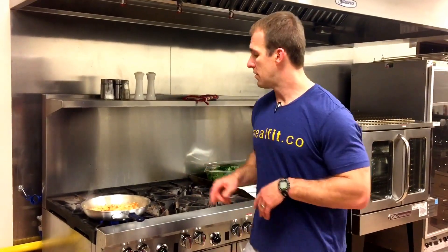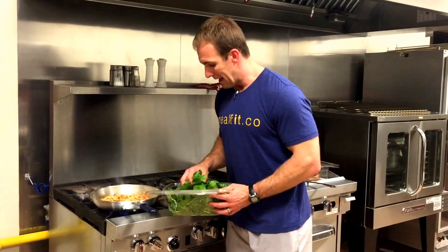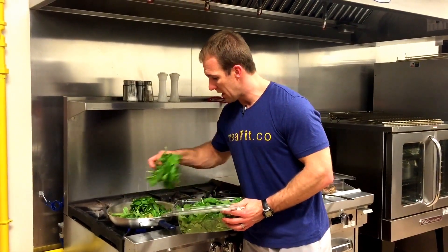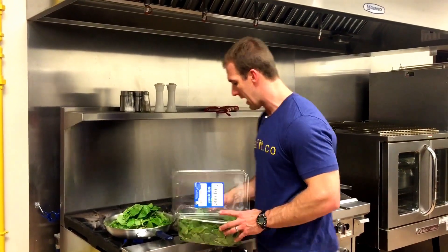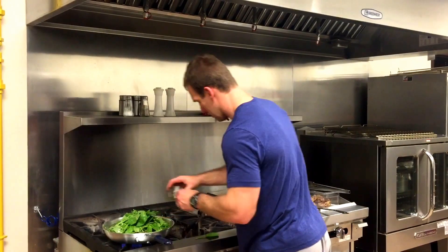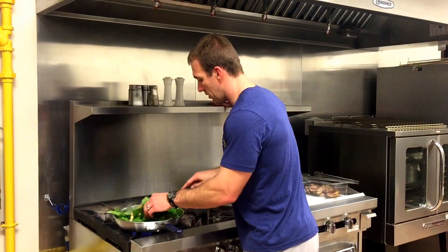Okay, so we're back. We've got the vegetables sautéed down. What we're going to do is take the spinach — about eight ounces — and put half of it in here. We're going to sauté this down, and we're also going to add a half a cup of vegetable broth, just a little water, a little vegetable broth, to get it going. We're going to fold this over.